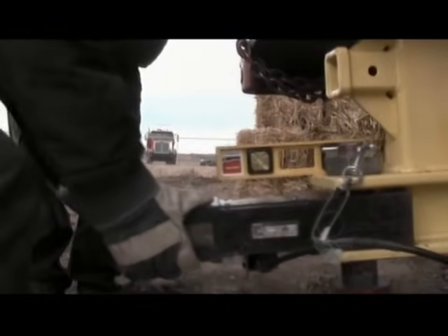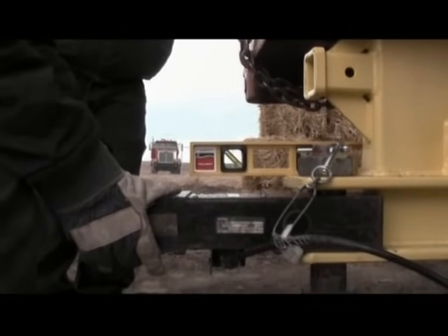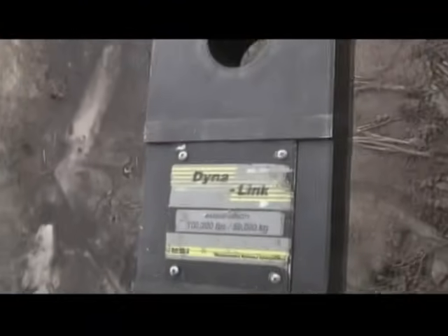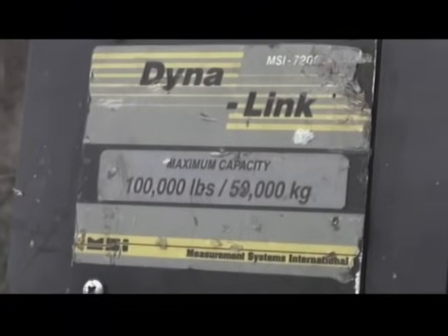I'll put that level on there and get this adjusted perfect, so when this does tighten up, it'll be leveled. A custom test shank has been made to measure for the D8. Attached is the dynameter, a special device designed to measure the strength of each pull.